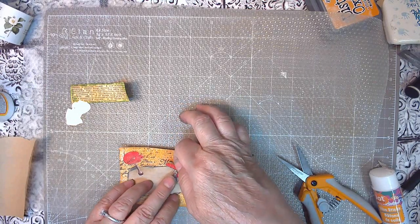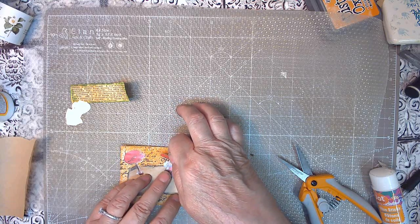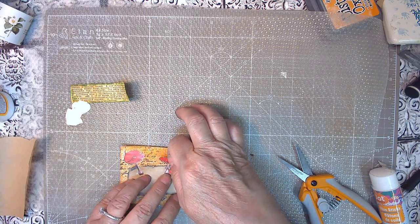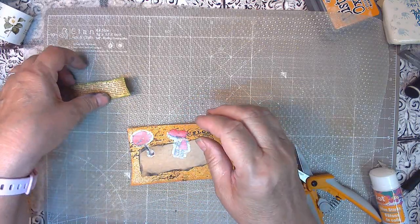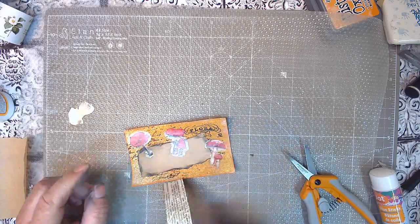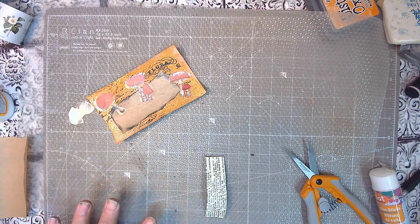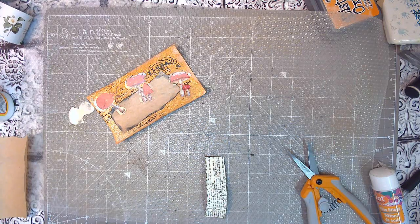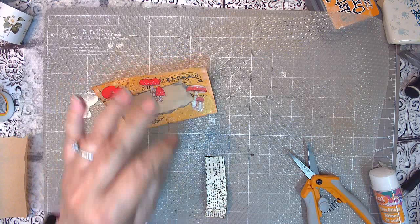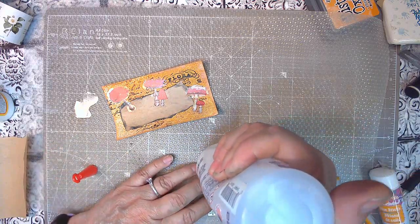We'll go kind of in between there so we see a little bit of the end, and then we're going to put this guy down. He's done for the most part — I've already inked it and done all that. But I think I want to do fabric fix on this so it makes sure it sticks to the plastic in those stickers.